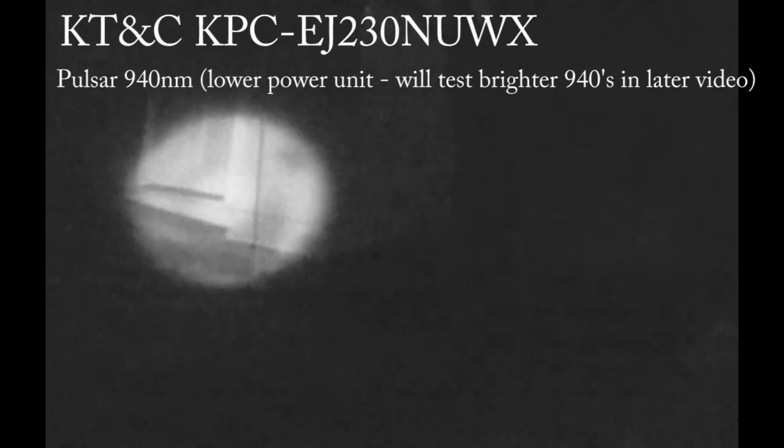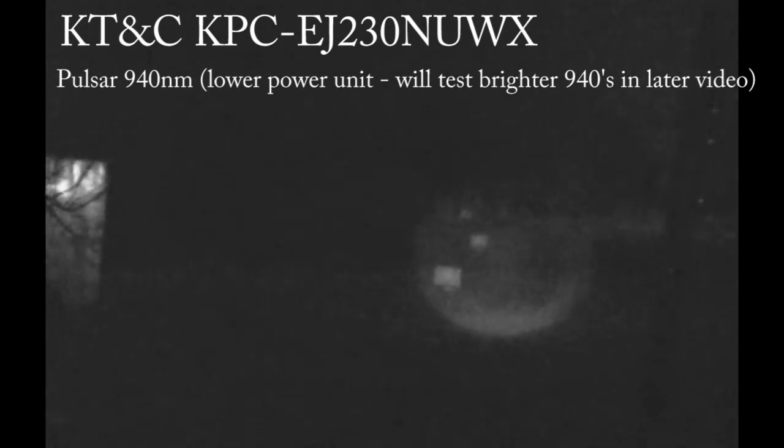Now we've got the 940 — and with the OSD I could adjust it down since it's blowing out a bit. This is the Pulsar 940 IR illuminator, which has a dial so I can adjust it. Cranking it up, here's my garden cart — there's 25, 50, 75, 100, 125. Definitely can see these a little better than with any of the other cameras.